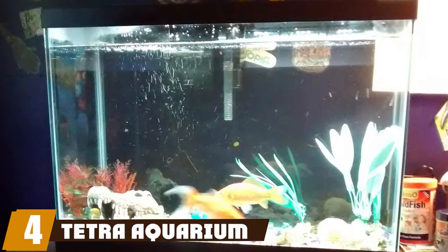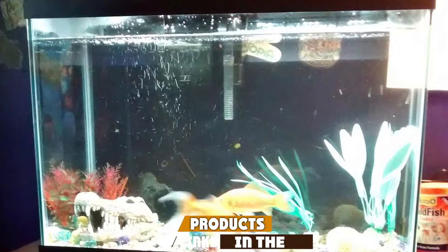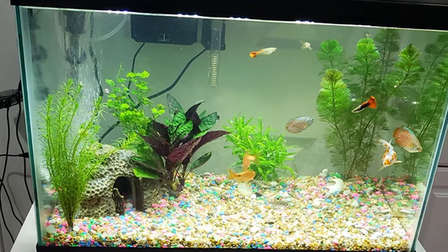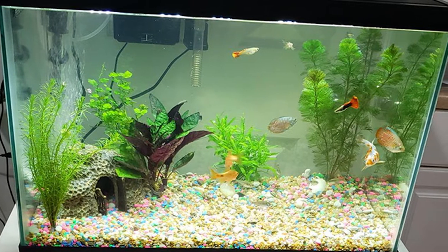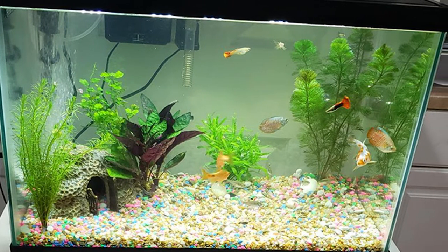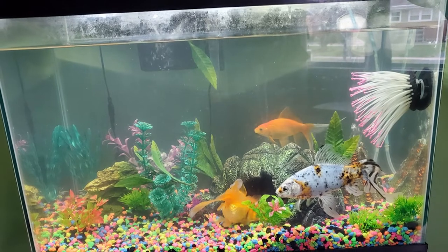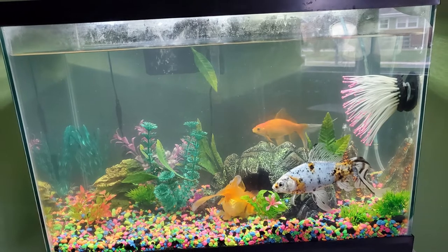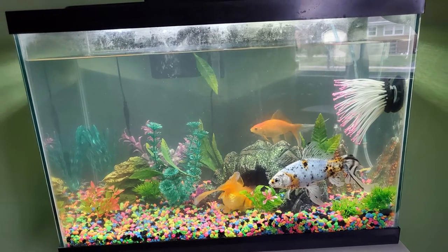Next, at number four, we have the Tetra Aquarium 20 Gallon. This Tetra 20-gallon aquarium kit works well for many juvenile turtles. It features a Tetra Mini All heater system that provides your turtle with warmth so that it can thrive. The tank notably features a sturdy glass construction that is scratch-resistant for durability, and also provides your pet with safety. The LED hood included in this kit provides a natural daytime effect.